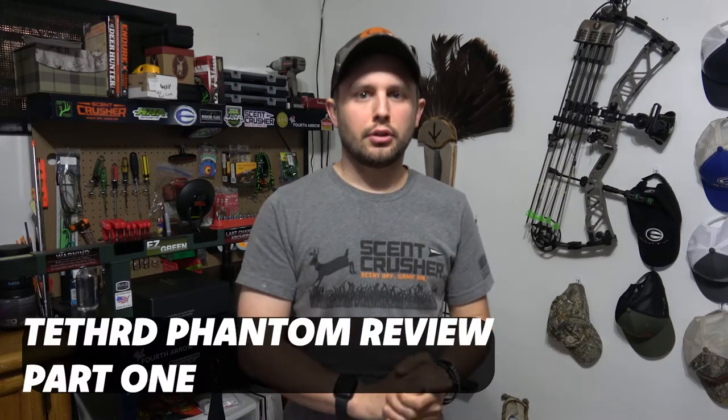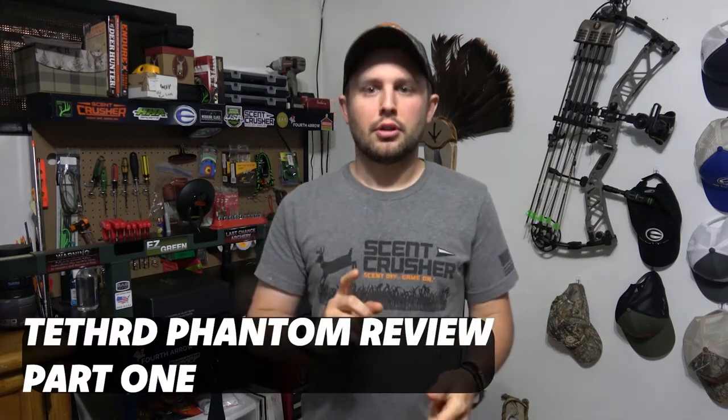Hey everyone, in this video here, it's going to be a part one to a two-part video of my review on the Tethered Phantom Elite saddle kit that I just got in. This first one is going to be the unboxing review of my first impressions. And then the second video, part two, is going to be me taking it out into the yard on a tree and just kind of my first impression of how it feels sitting in it for the first time.